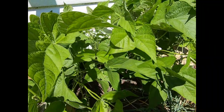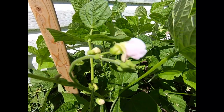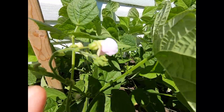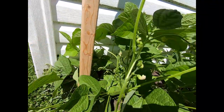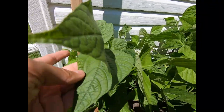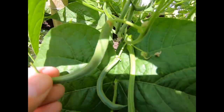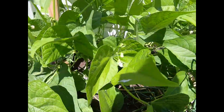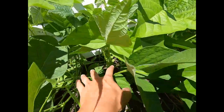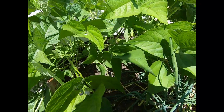You can notice a few different things on the green bean plants right away. These are the buds — the flowers — these will actually turn into green beans. You have the stalks, the stems, you have the leaves, and if you can find them, here's an example: you have the actual green beans themselves. And if you were to pull the entire plant out, underneath you would find the roots in the ground.